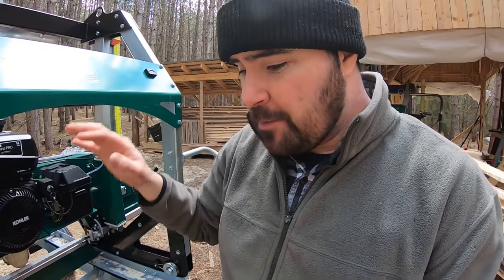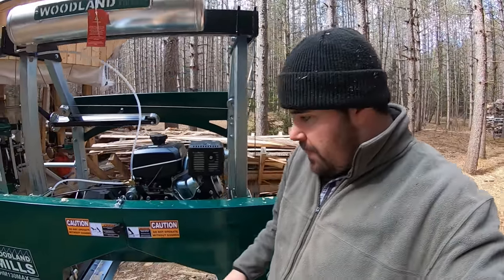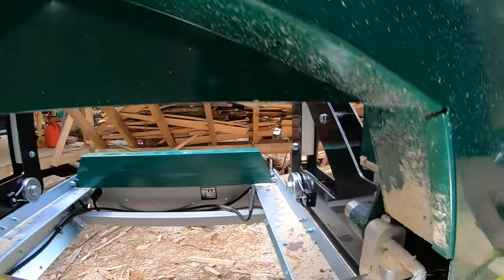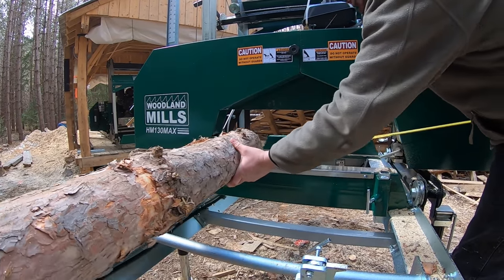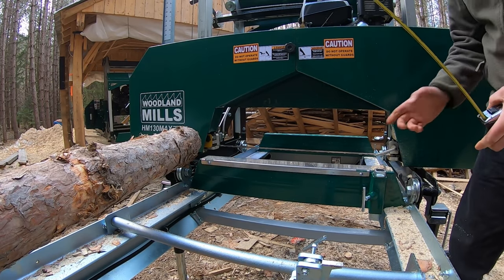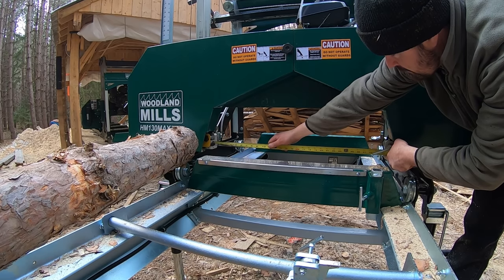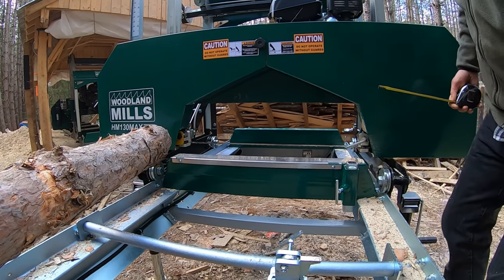Another very obvious difference with the HM130 Max, especially if you're looking at a technical data sheet, is the width of cut. Measuring from blade guide to blade guide on the new unit, you can make a 30-inch wide cut — actually 30 and a half inches to be precise — so you could confidently fit a 30-inch log in there.